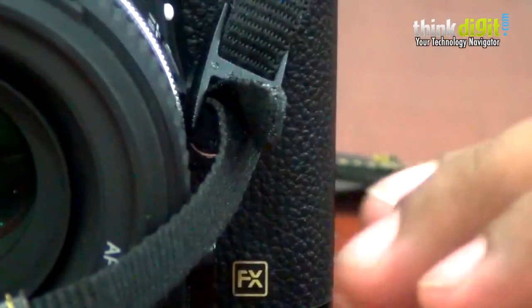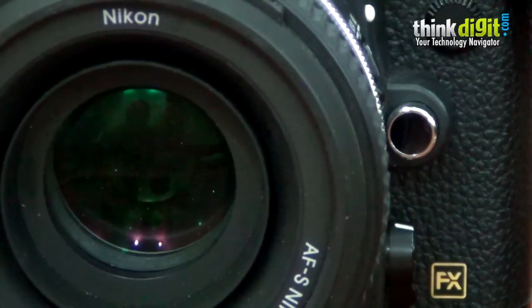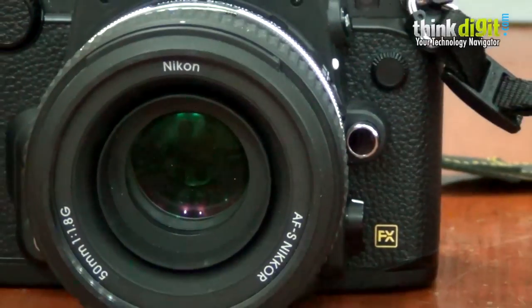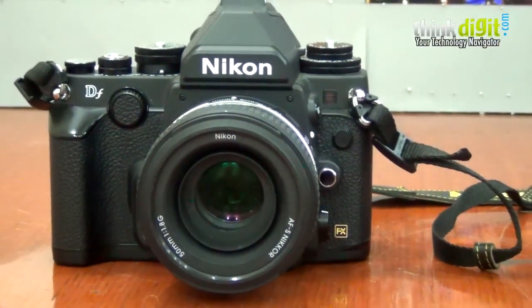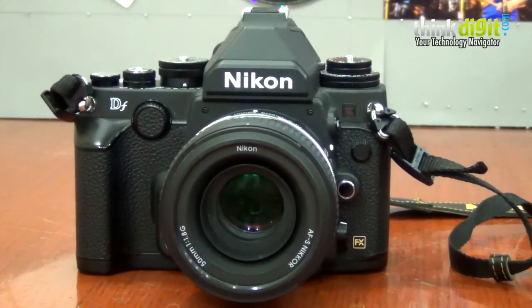That's about the design. Essentially, the main aspect of this camera is design — that's what stands out. But if you look at the imaging performance, it is absolutely phenomenal. This camera takes amazing photographs, there's no two ways about it. Put a good lens on it, know how to shoot, and you will be taking amazing photos.